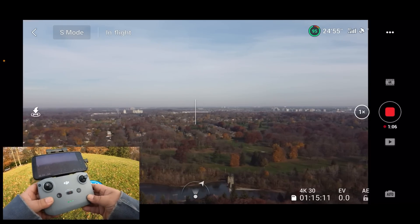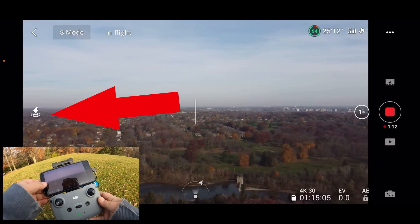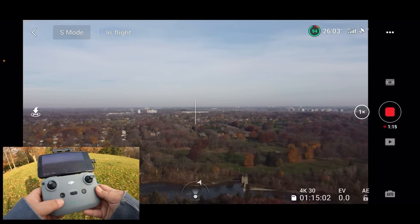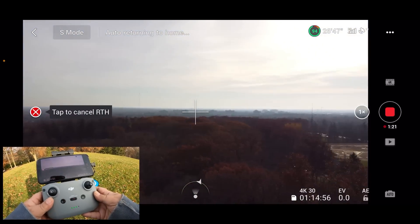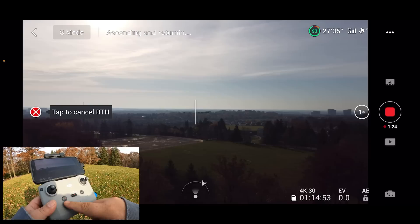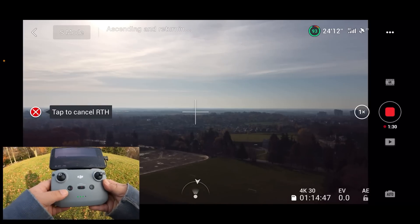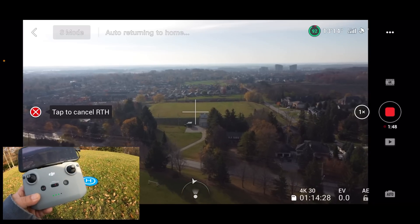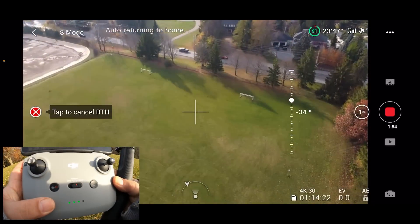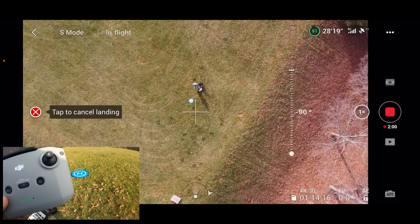There are two ways you can initiate a return to home. You can use the button on the controller, or you can use the screen up at the top — you can see it has a return to home icon. I'm going to press the one on the controller. You can see it's now initiated return to home. You'll notice it has a pause button — anytime you need to take control or stop, you can press that pause button. You can also use the sticks to control the drone if you need to make an evasive maneuver. I'm going to turn the camera down so you can see what it's doing.